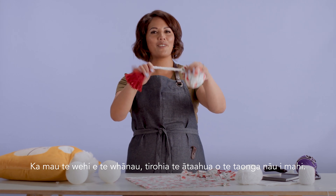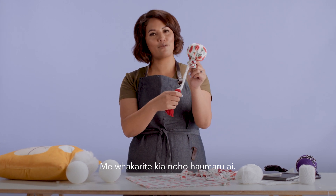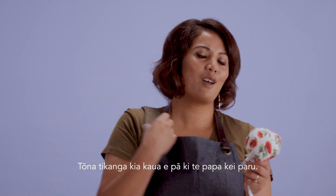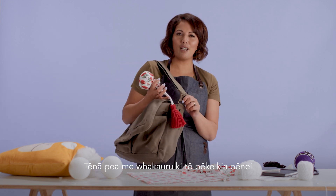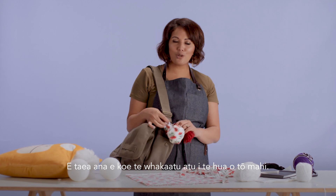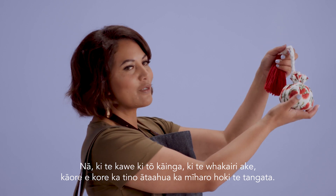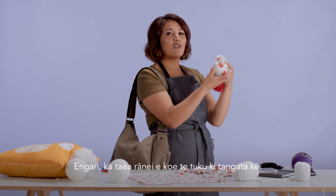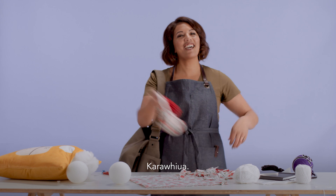Ka mau te wehi whānau! Look at this beautiful taonga that you've made. Now we want to make sure that we keep this safe. We like to keep it off the ground so it doesn't get dirty. We also like to keep it away from kai and water. You might want to put it on your bag like this — you really want to show off all this hard mahi that you've done. If you take it home and hang it up, it would look really beautiful for people to admire. But what you can also do is hand it over to somebody else — gift it to them. Teach them to be a kaitiaki. Karawhiwha!